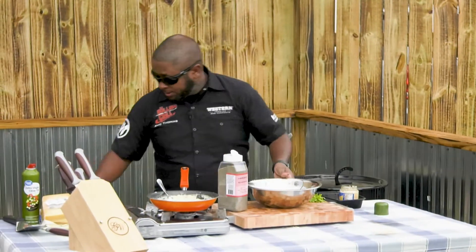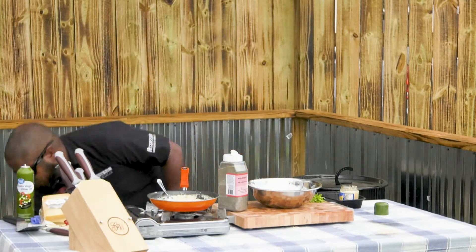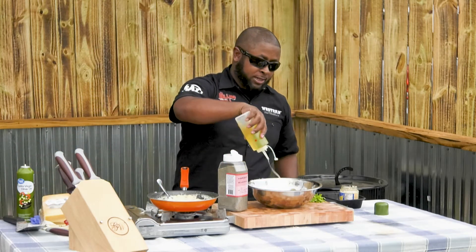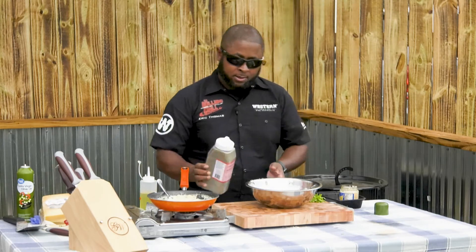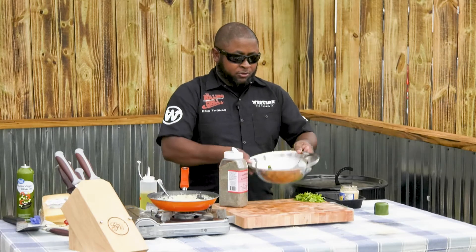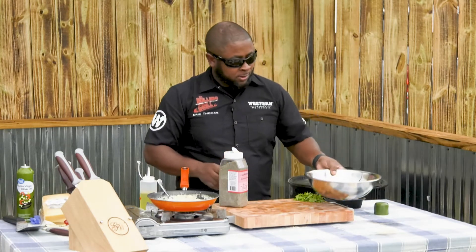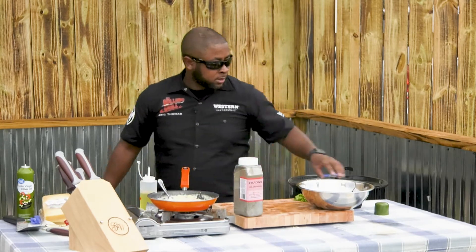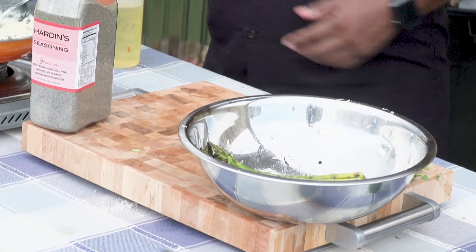If you want to, you could take olive oil and dress the asparagus out, add some hardened seasoning, and just flip it. Just trying to keep your hands as clean as possible. That's ready to go — we're going to leave that right there. We are almost at the finish line — we're just waiting on these steaks and we will be ready to go.